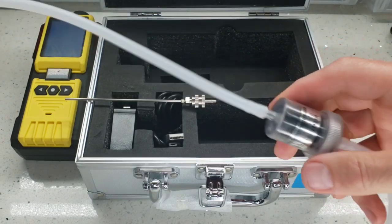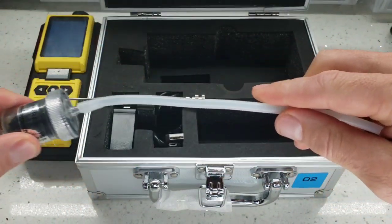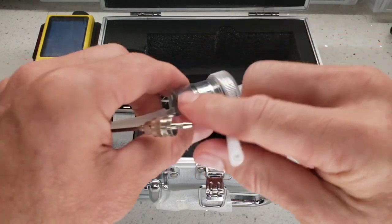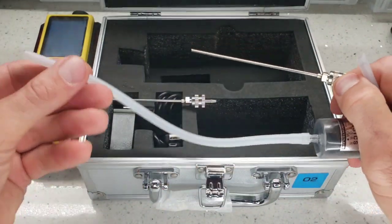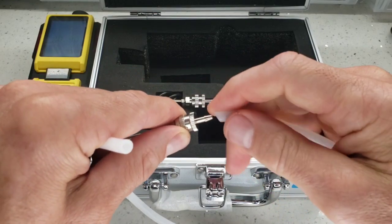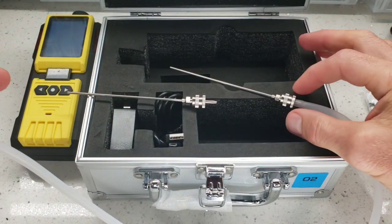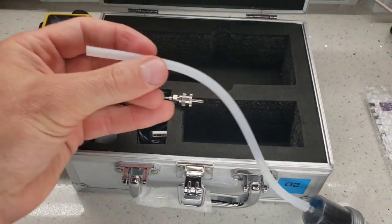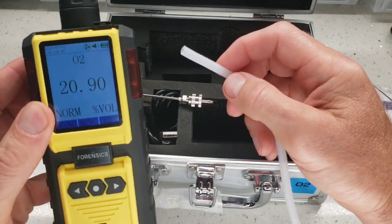We do recommend ensuring the humidity filter is always in place when you're doing breath analysis. One end goes to your attachment — the needle — and the other end goes to the analyzer. If you forget which end is which, it doesn't really matter because it's bi-directional. So we have our needle attached onto the silicone tubing, onto the filter, and the other end is placed onto the analyzer.